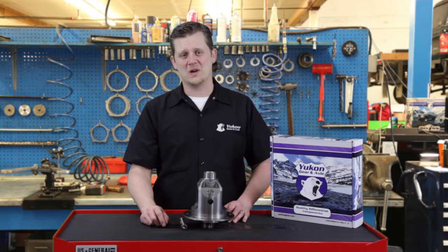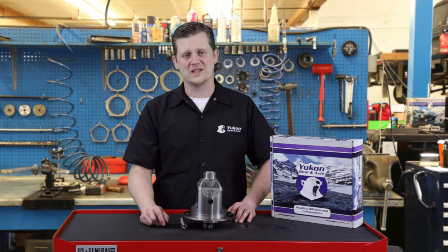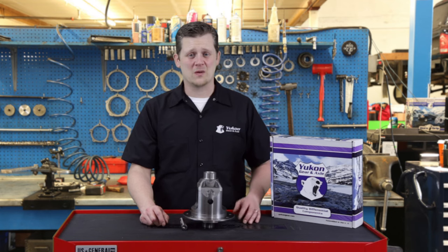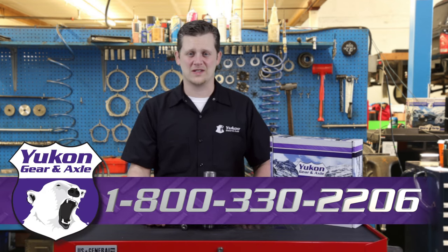Thanks again for taking the time to watch this Yukon Tech Tip on how to install a set of spider gears into a standard open differential. If you have any questions on this tech tip or any other tech questions, give us a call at 800-330-2206.